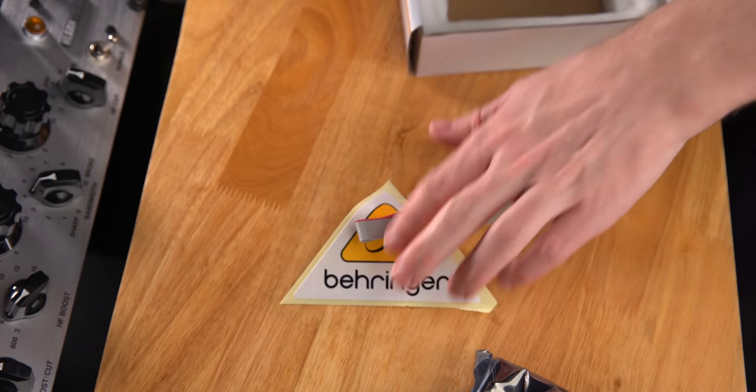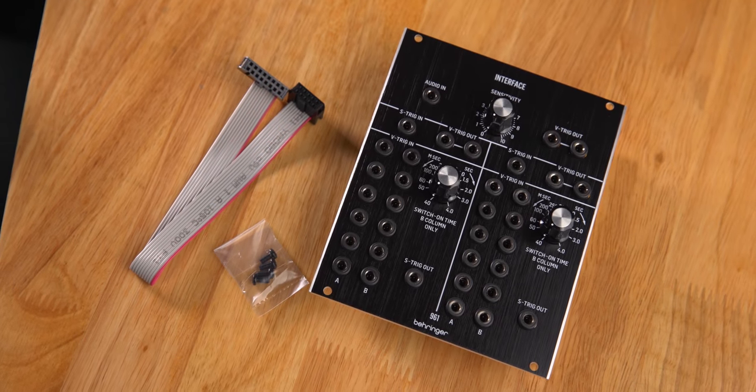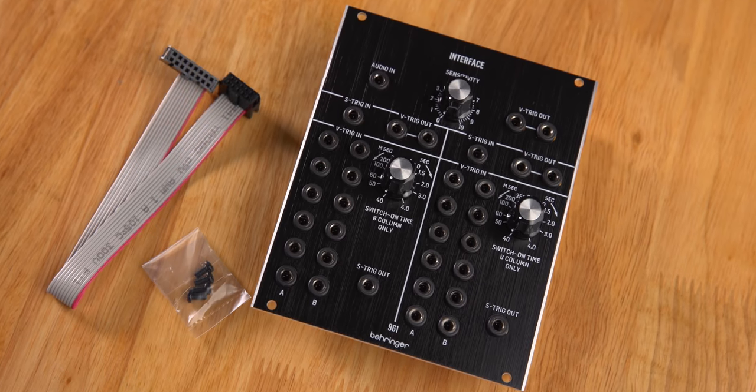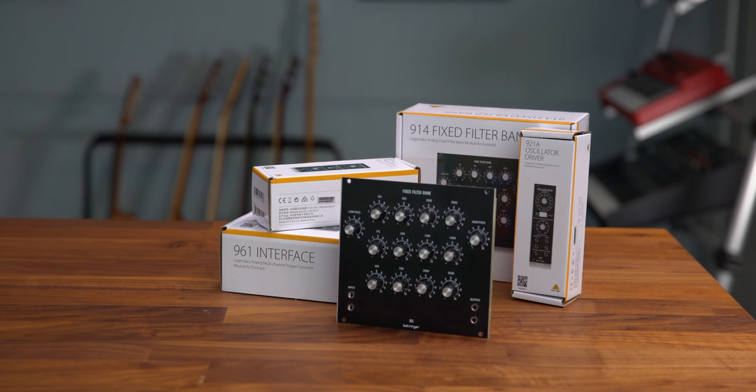The interface module can even generate V triggers from an audio signal. We really wanted to honor the historic circuitry and be as authentic as possible. Today you still get a nice benefit from the S trigger input because you can connect a passive footswitch and use it to generate a trigger signal. Historically, the S trigger was used to connect keyboards. I hope this video gave you an insight into the circuitry of the System55 and showed you that we respectfully recreated these historic circuits, including unbuffered multiples, passive attenuators, and so on.